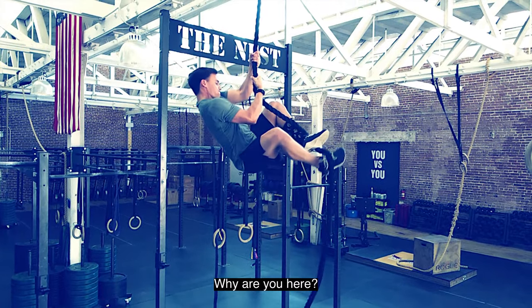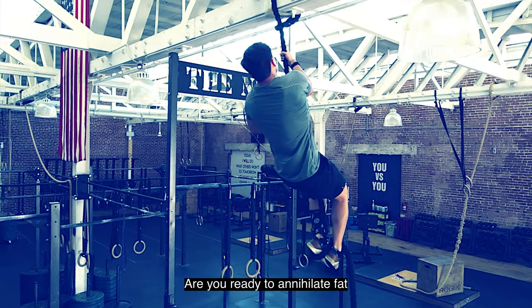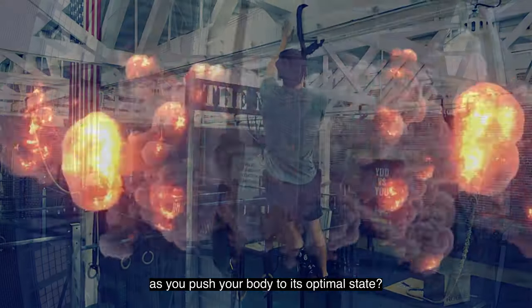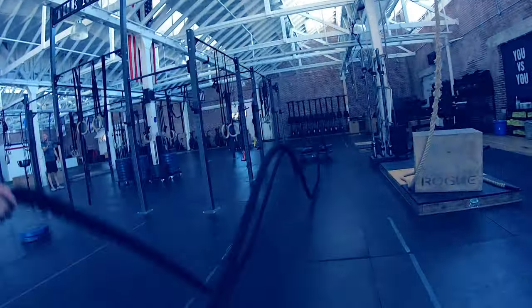Why are you here? Are you ready to unlock your inner cardio beast? Are you ready to annihilate fat as you push your body to its optimal state? Are you ready to revolutionize the way you exercise?